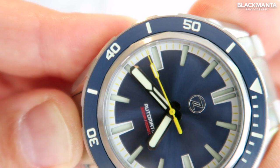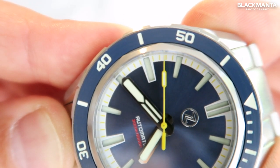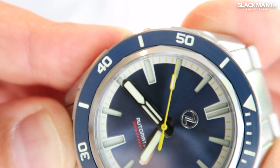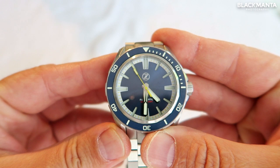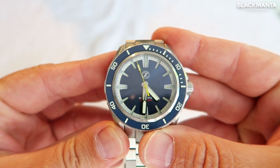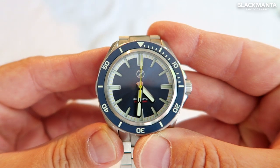The watch movement is the Seiko NH35, although there are some options that include the date which operate with the ETA 2892. The dial is textured and available in many options of colors and finishes — the one I have here is the midnight blue version.